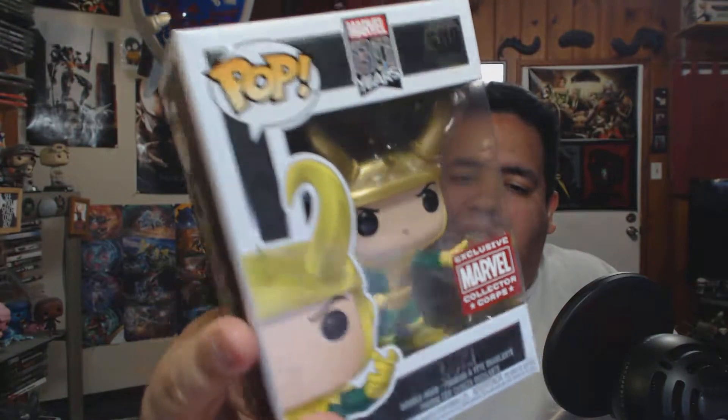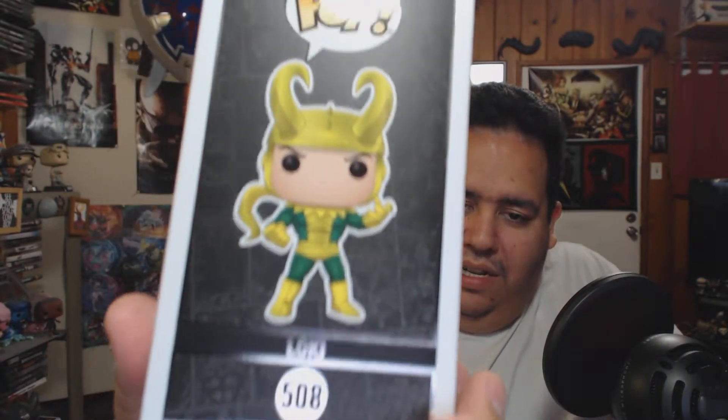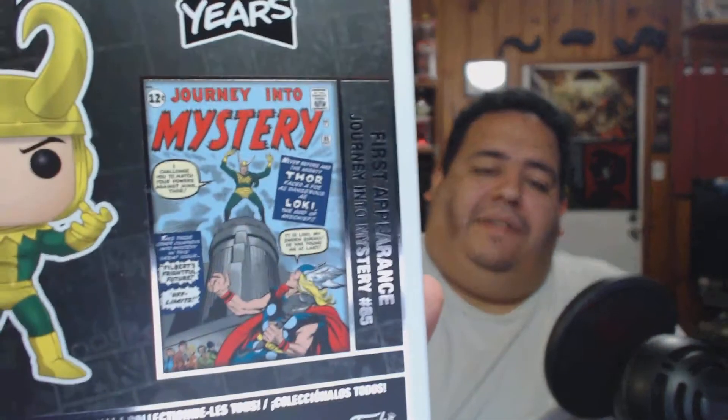This box is pretty cool — we have a Loki, the original version. The box has holographic elements and is just a higher quality than most. The back is really cool too. It even shows the first appearance: Journey into Mystery #85. That's the first appearance of Loki, which is a nice touch.